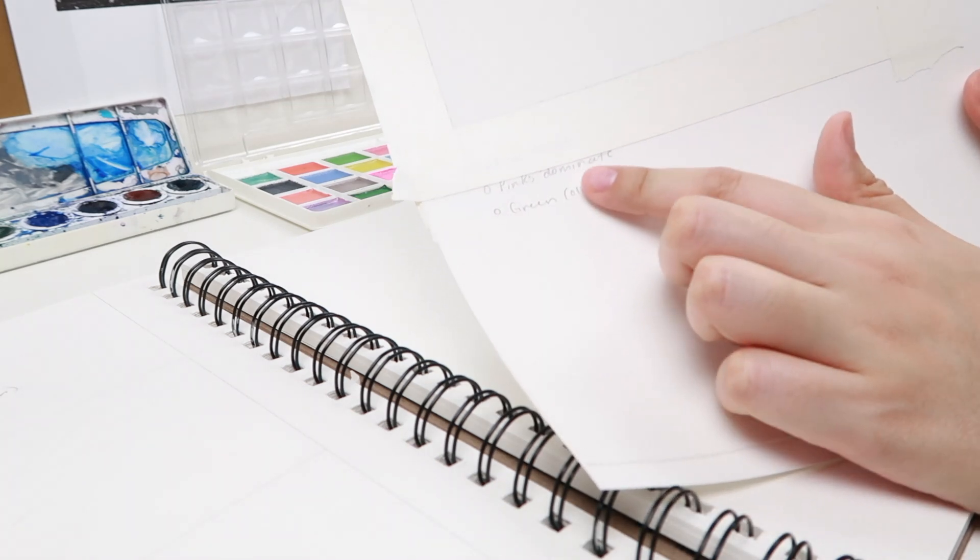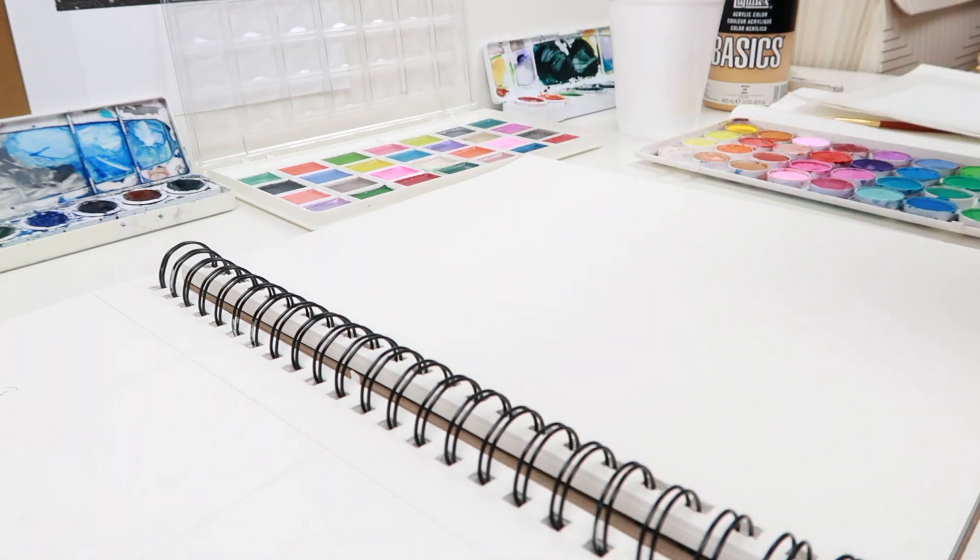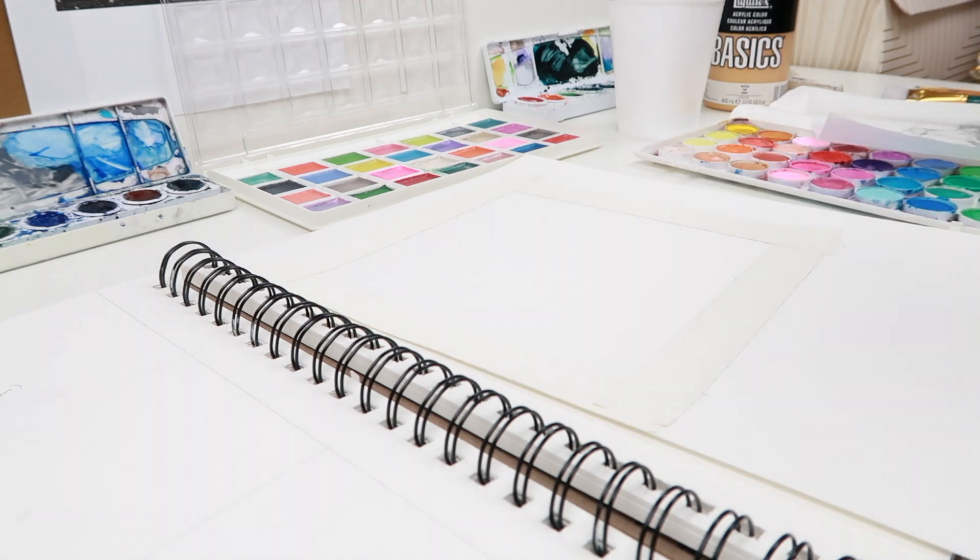I wrote on them what color combinations I'm going to do for each of the papers. I think we're going to do them all pinks and purples first.